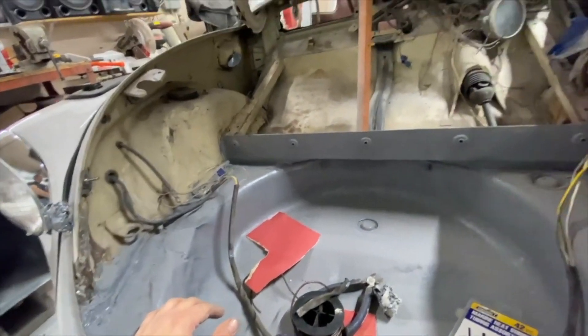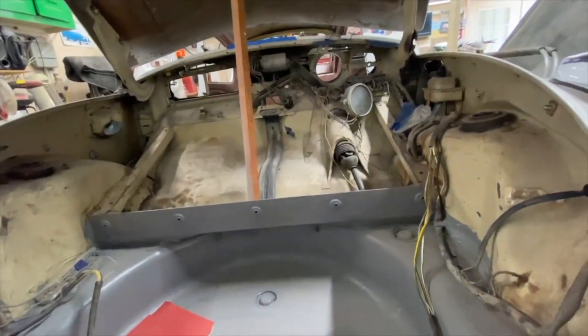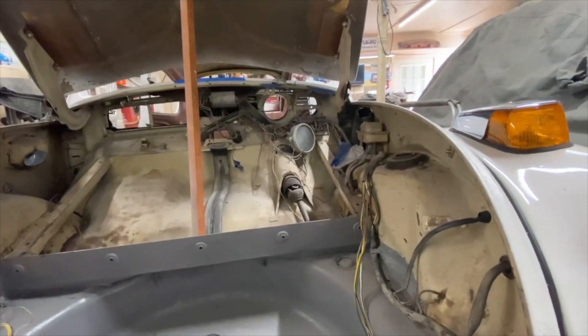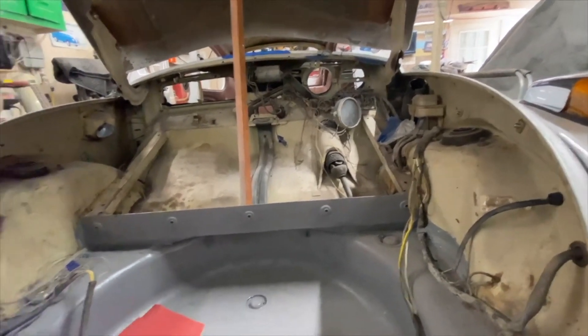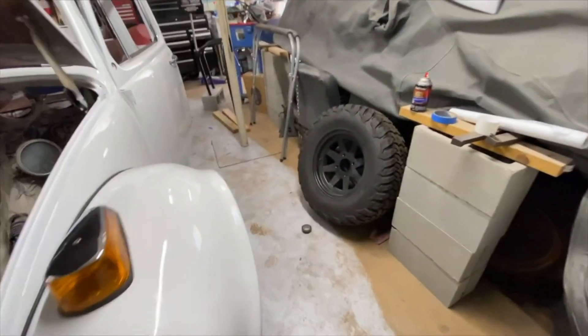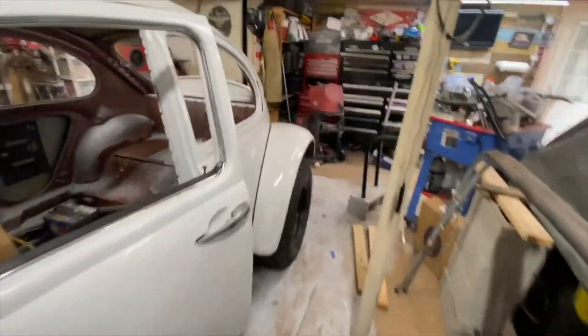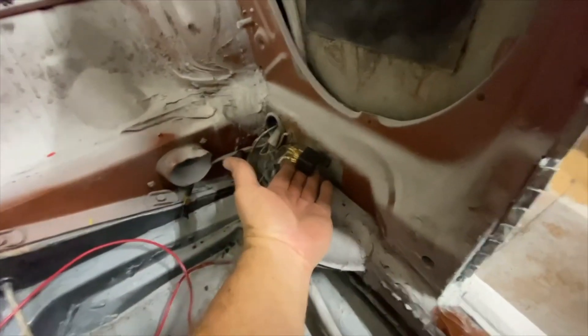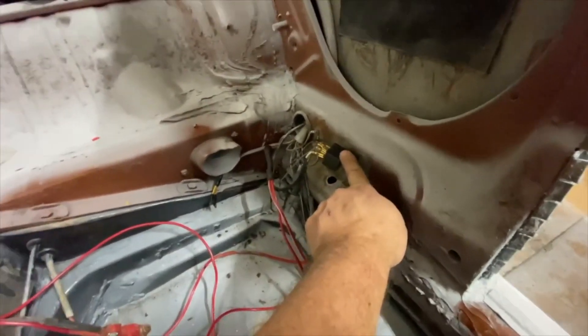I won't hook a battery up to this thing until I feel like every place that's terminated is hooked to the right place, and then we'll see what a mess I have. Inside is all buttoned up, and I've got the stuff for the rear window defroster - got another relay to put on that.